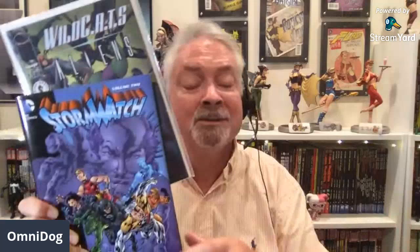I went on eBay years ago and got it so I could figure out what was going on. But if you're getting it digitally, just buy the Wildcats versus Aliens issue digitally, read it between issues 10 and 11, and you'll have no problem. Read it between issues 10 and 11 of Stormwatch Volume 2 — it will explain the whole thing. And if you're reading it digitally, it's not a big deal.